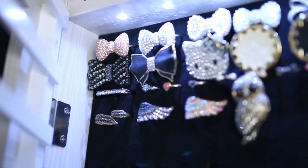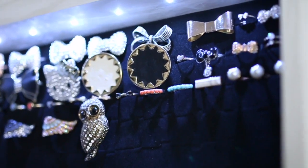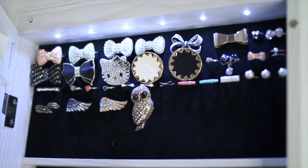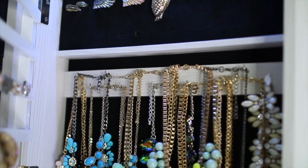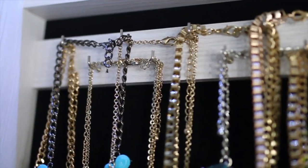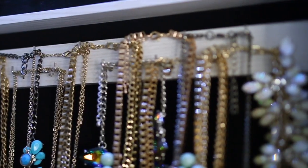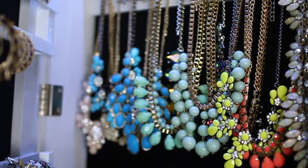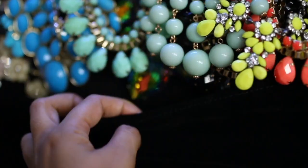Starting at the very top of the jewelry cabinet, you have space for rings. I love this because you can clearly see all of your rings — a lot of these I haven't seen in a couple of years since they were stuffed in my jewelry box. Beneath that is where I keep all of my statement necklaces. I like to hang them on two hooks since the necklace is quite chunky, which ensures the necklace doesn't get squished or damaged, and now I can clearly see each piece.